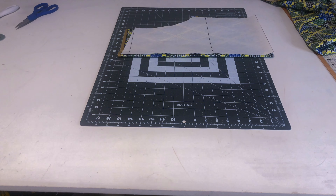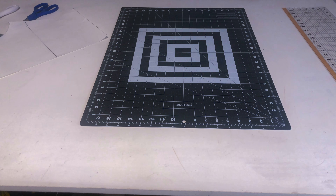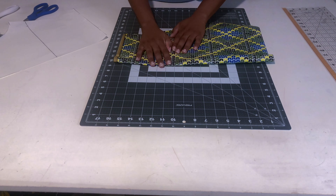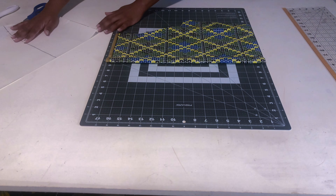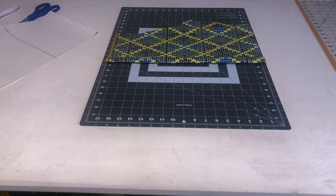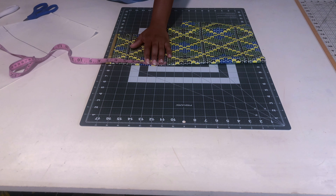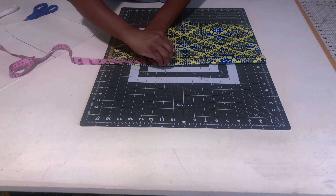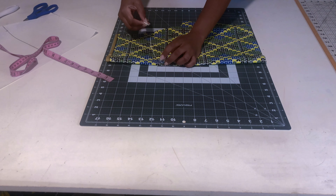After deliberating, I decided on a sweetheart neckline — I hadn't done one in a long time. I put the bodice on myself to find the lowest point, which was about seven inches from my neck down to the lowest point between my breasts. That's the shape you want to follow. I then drew that sweetheart shape out on the fabric.